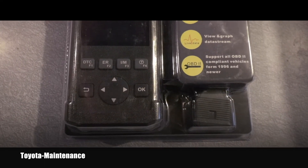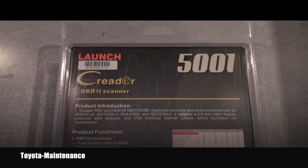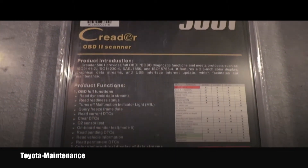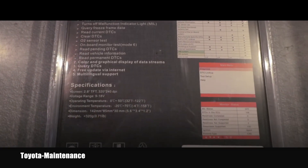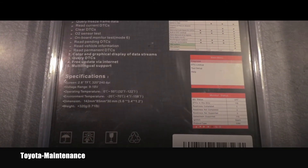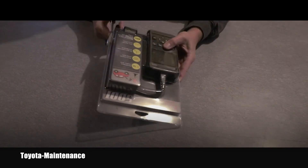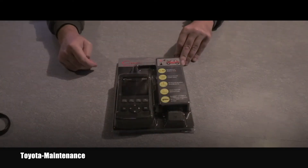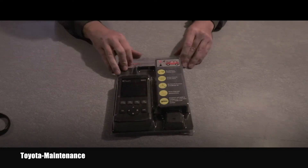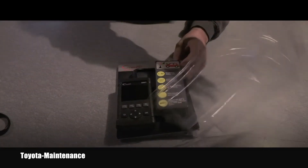Here you can see the original package how it came, and here you can see the back side of the package. So let's go together, open it and see what is inside and how great it works. After a little bit of cutting, hopefully I can get inside and show it to you.